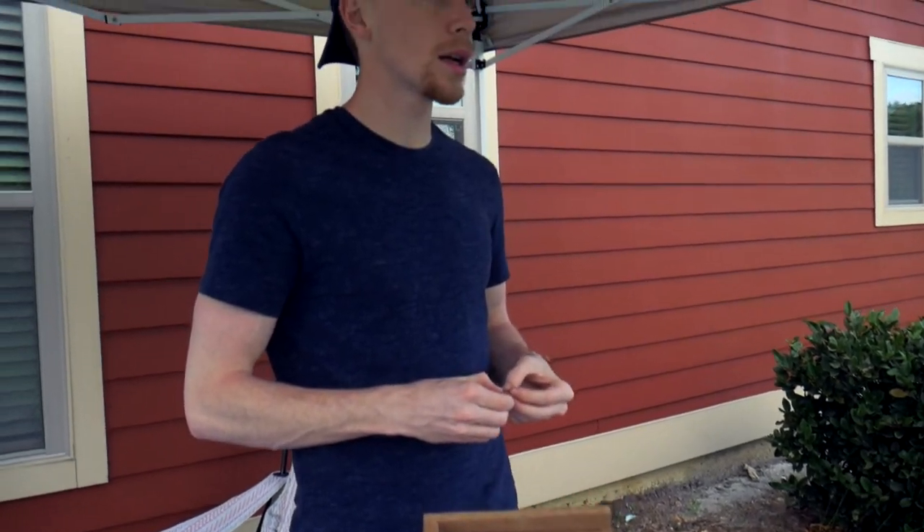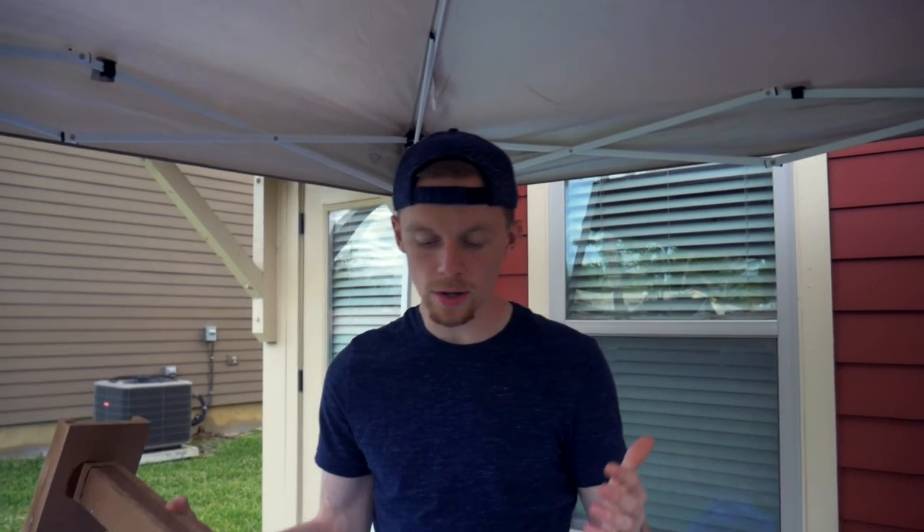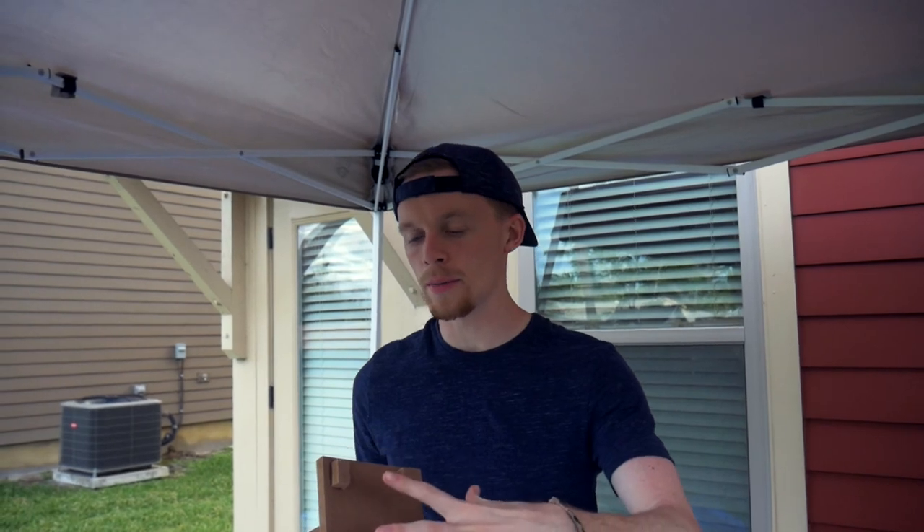We gave the glue a little bit of time to dry — it should be good to go. Now we're gonna start applying the paint. I'm gonna start on the bottom and then work my way up.